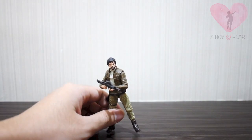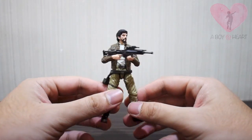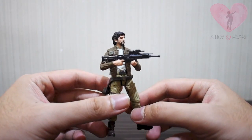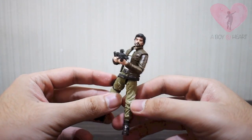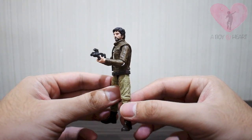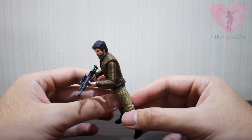Here's the figure. As you can see, he's basically the smaller version of the six-inch figure. The mold is very similar, and even the weapon is very similar — just smaller.